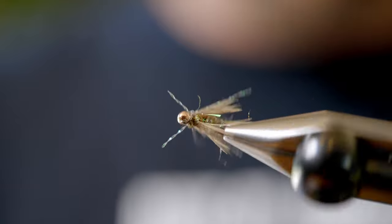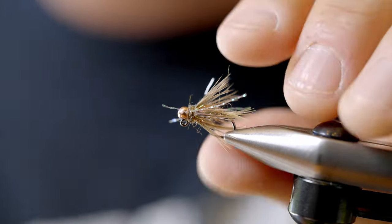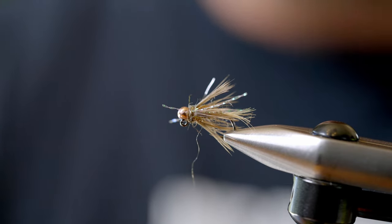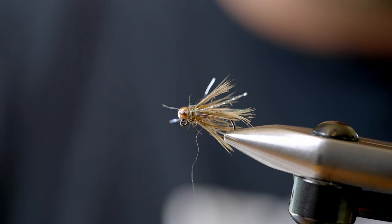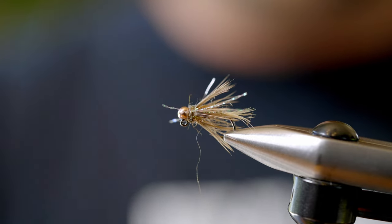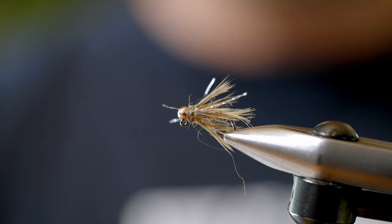It's a great fly. Even I — not what I'd consider a proficient euro nymph or tight line nymph fisher — can catch fish on this fly. So tie up a few, mix and match the colors, change the hot spot out, maybe change the dubbing color, leg color — whatever works for you and your fishery.